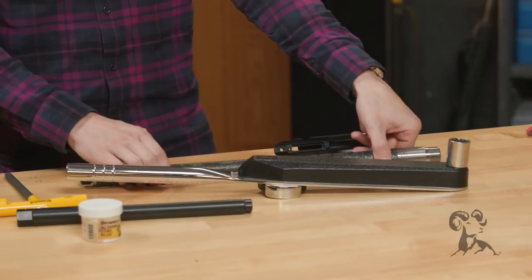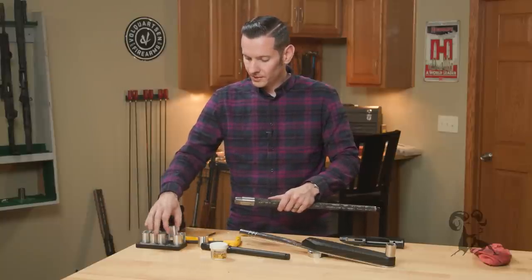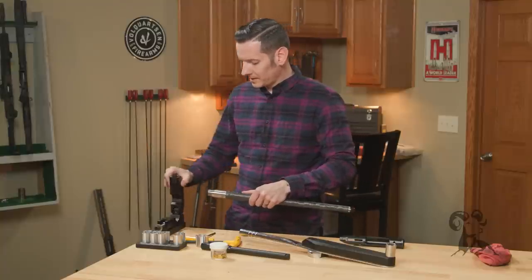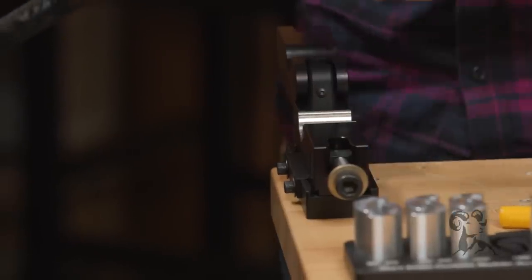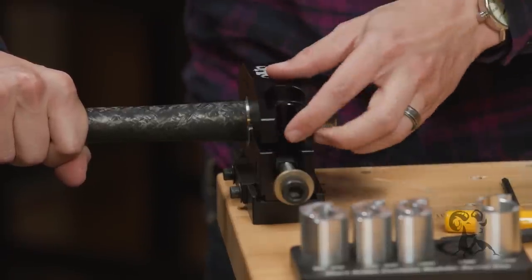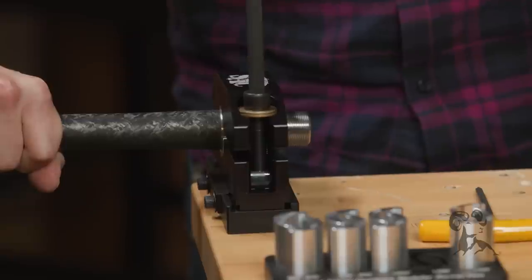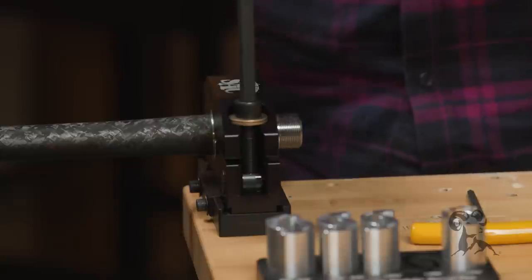I'm going to take this barrel and put it into the barrel vise. We're going to be using the 1.2-inch inserts because that's what fits this particular barrel — you may have something different depending on what barrel you have, so keep that in mind. We'll open our barrel vise — it's on a hinge to make things super easy — take our insert using the steel portion of this carbon-wrapped barrel, set it in there, close her up, and tighten her down nice and snug.